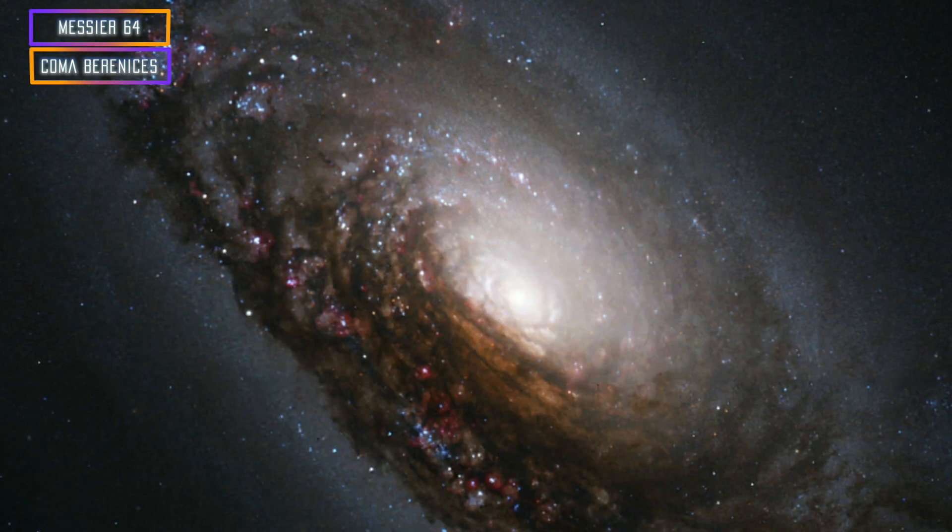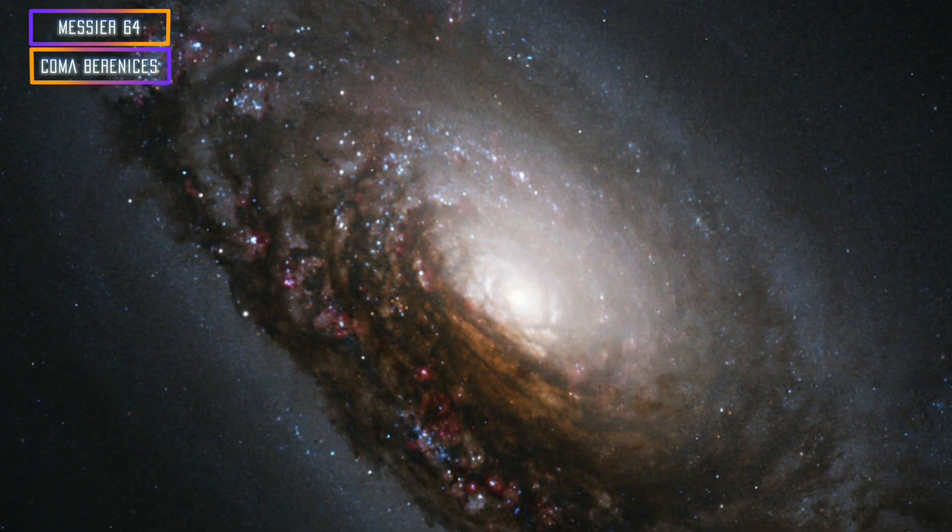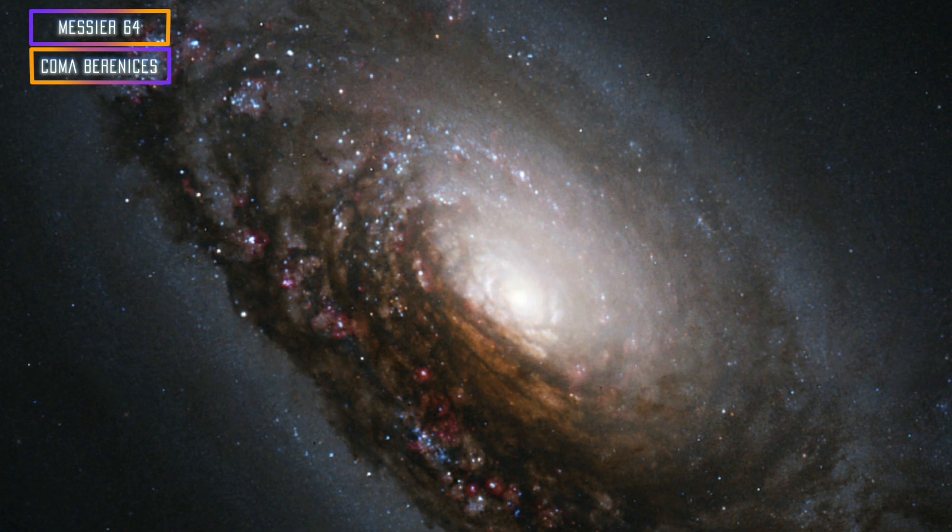For the two advanced targets, we have the Black Eye Galaxy, also called the Evil Eye Galaxy — very spooky and ominous. It's got dark dust lanes in the middle that are hiding almost the whole core, and if you can capture the detail of those dust lanes, that would be amazing. It'll definitely take some time because you want to make sure you get enough brightness behind those dust clouds.